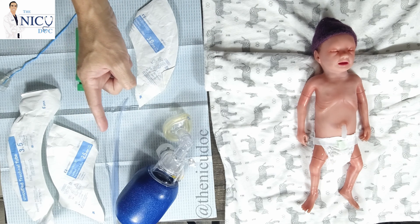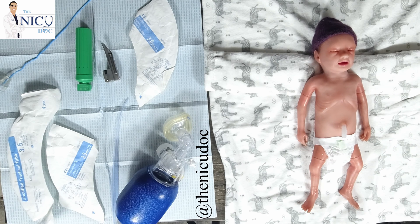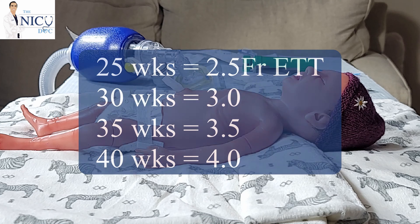You want to have a suction catheter, just in case there are a lot of secretions, or if you're giving surfactant through the endotracheal tube so you can suction afterwards. You choose your endotracheal tube depending on the size of the premature baby. For ease of determining what size to use, I use a trick where a 30-week baby will need a 3.0 tube, a 35-week baby will need a 3.5, and a full-term 40-weeker would use a 4.0.